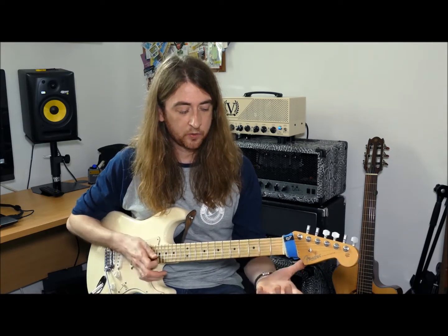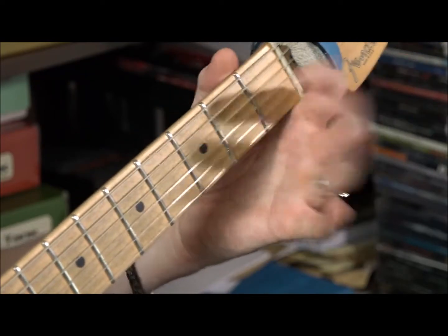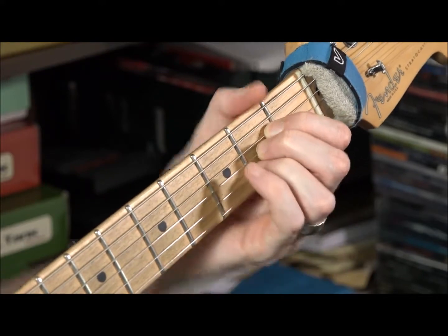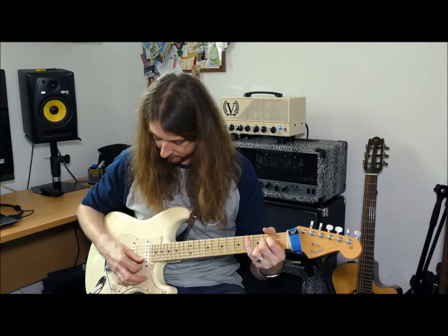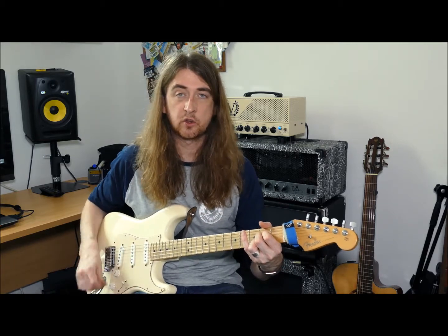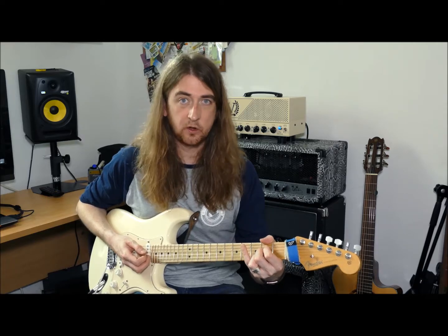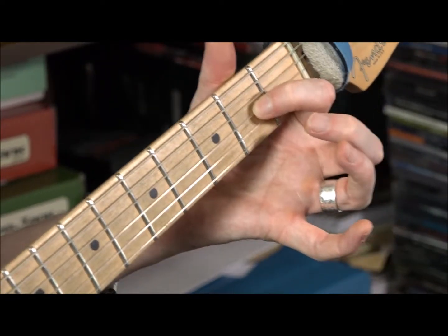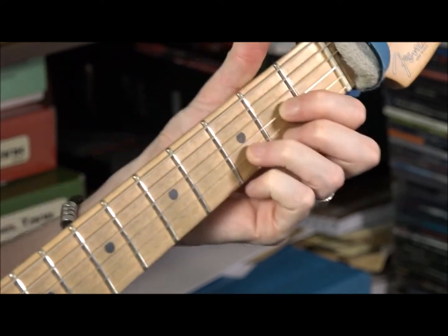The next chord was A — an extension of the Asus. Three fingers: first finger on string four, second finger on string three, and third finger on string two, all in the same fret. That's a major chord. Then we have the D chord — the triangle shape — first finger on string three, second finger on the high E, third finger in between. Give it a strum and it should sound like that.